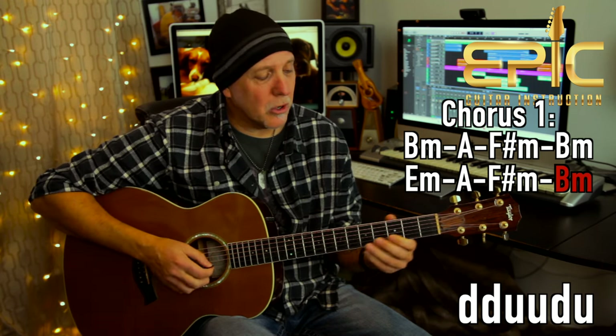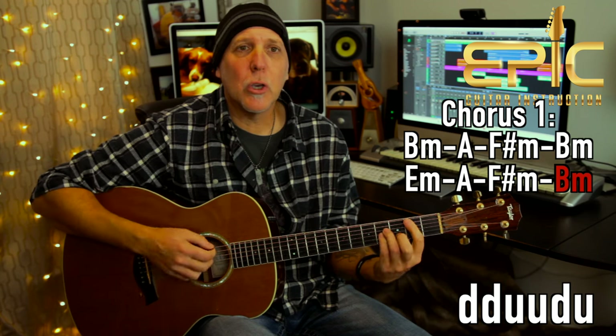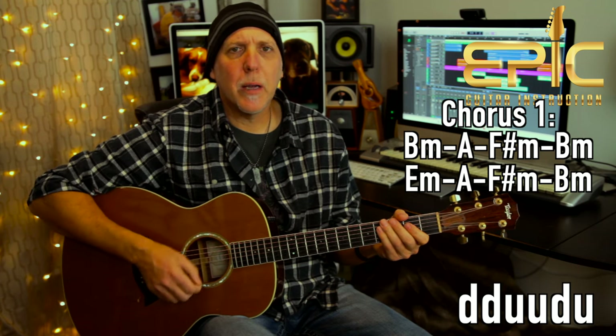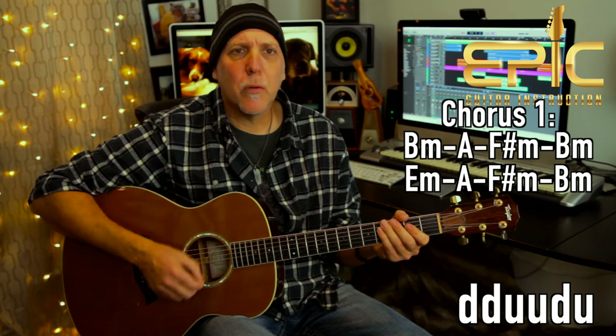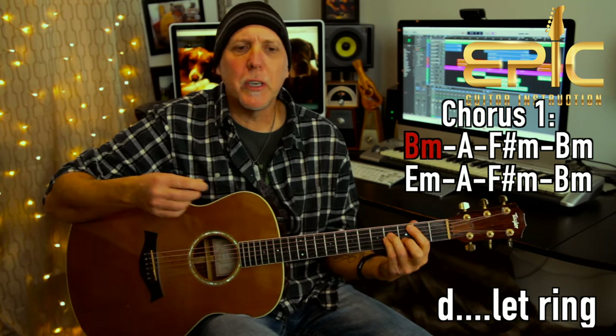And then the little guitar licks come in. On that strum, we'll use the same strum for the whole song: down, down, up, up, down — a little eighth note pattern. Down, down, up, up, down, up — one and two and three and four. We'll strum the chorus from then on, but the first time just let them ring or arpeggiate them a little. You're basically holding each one for two measures, or two times around the strum.